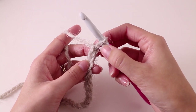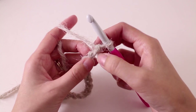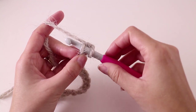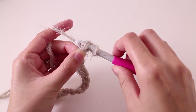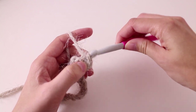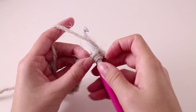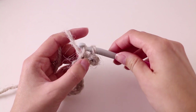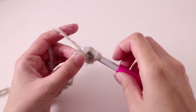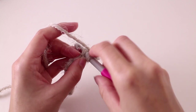Find the second chain from your hook by looking at the front braided section — one and two. Then flip it over so you can see the back bump, and that's where you'll work your hook. We're going to make a slip stitch: yarn over and pull up a loop, then pull that same loop through the loop on your hook. Slip stitch into every chain all the way to the end of the foundation chain. You'll have a total of 48 slip stitches in your first row.